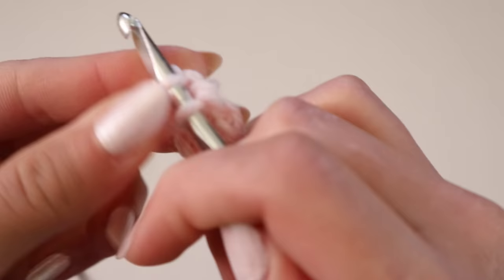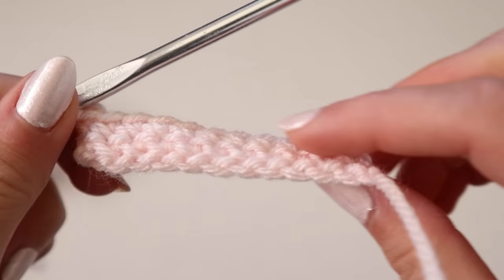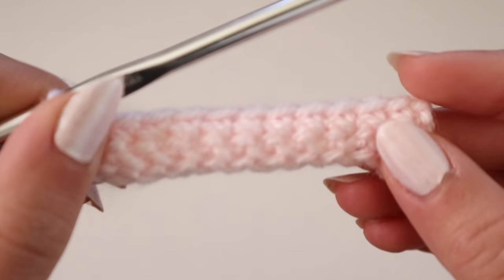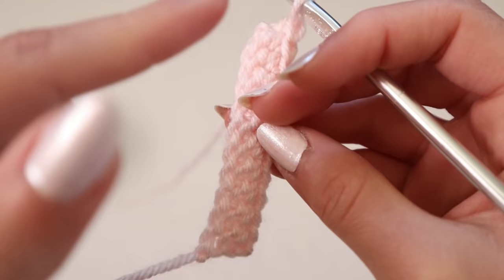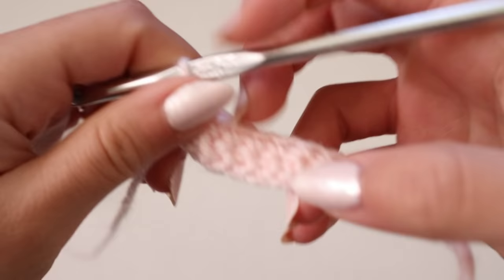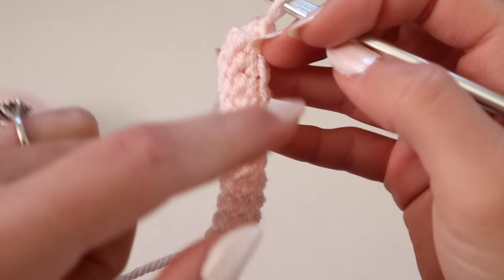From here you're going to single crochet your way down the project as you normally would. The project looks like a normal horizontal project, but instead of continuing back this way as you normally would, we're actually going to flip the project vertically and work like this — as opposed to horizontally. This is going to create more of a triangle as opposed to a rectangle.